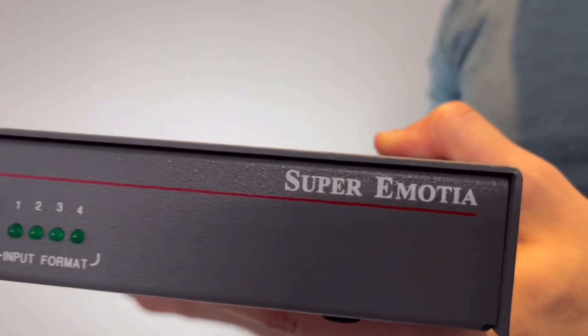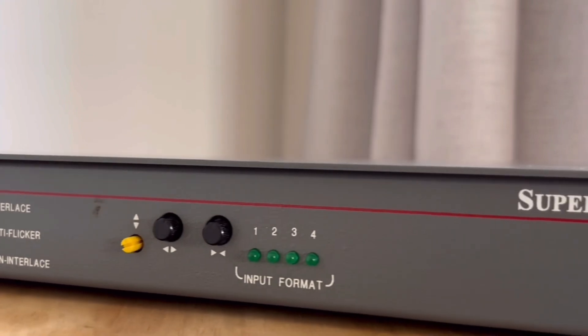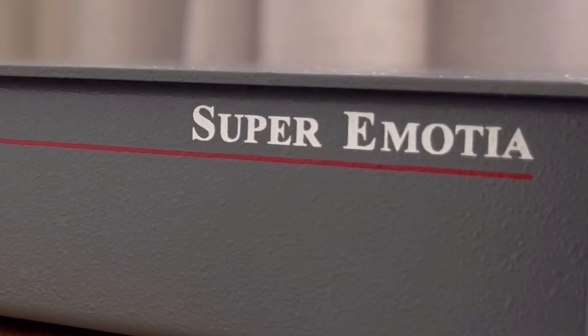As for the plug-and-play Extron Emotia, for the price they sell for, it doesn't justify its features, or lack thereof. But hey, if that's the unicorn you're chasing, then I completely understand, and I hope you find one.